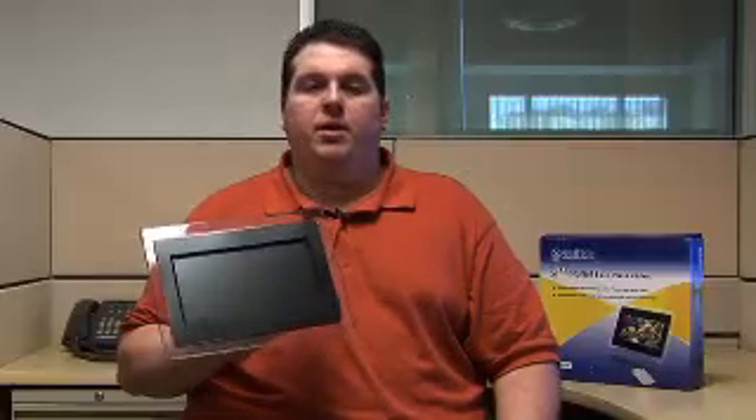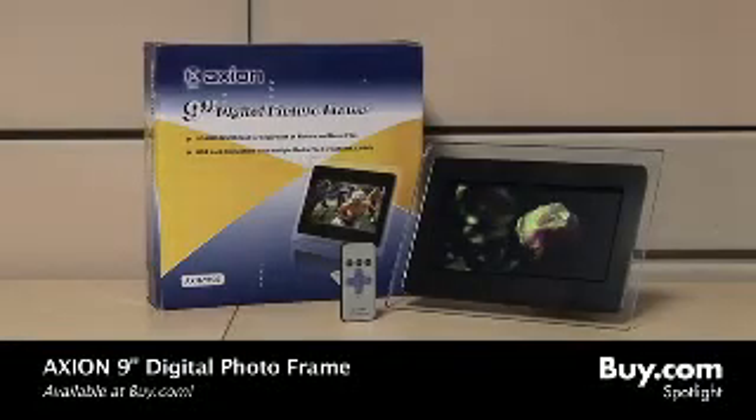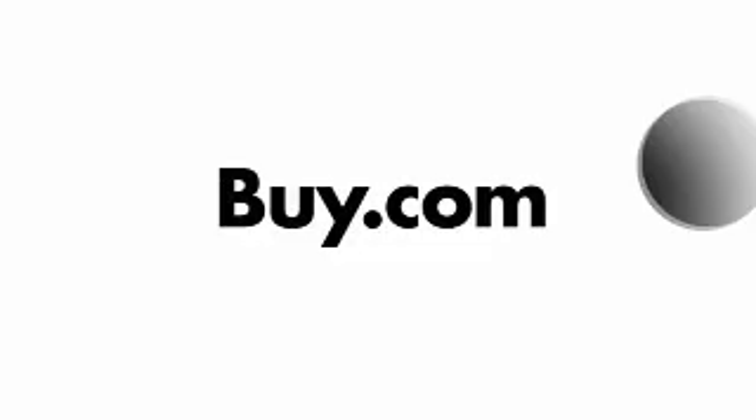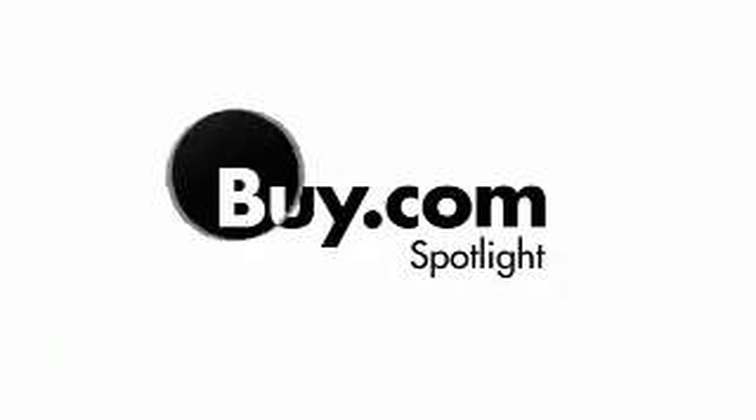And like I said, it has very vibrant, bright pictures. So check out the Axion 9-inch LCD digital picture frame, now available here at Buy.com. Thank you.